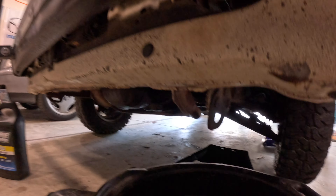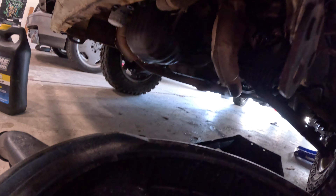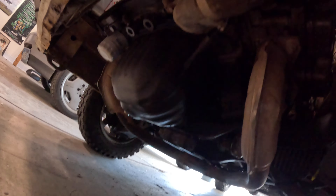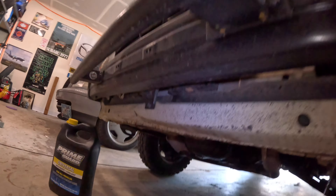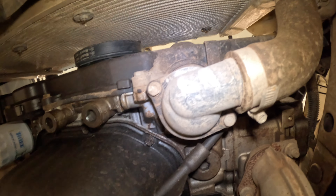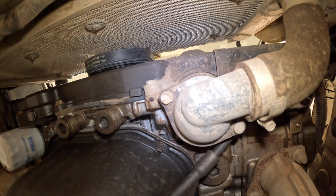Now I'm replacing the thermostat in my 1981 Subaru with the EJ22 swap. I took off the skid plate and it's just right up there. It's two 10mm bolts, and I've got my little catch pan here to catch the coolant.